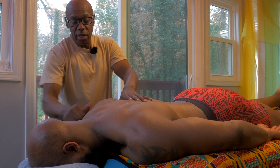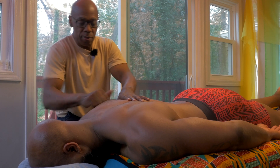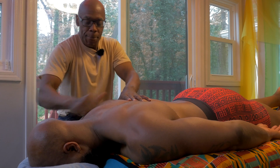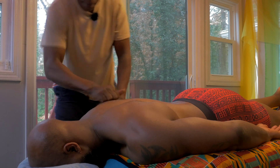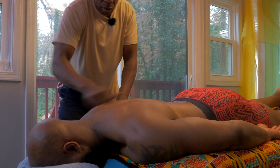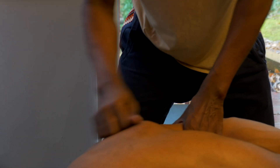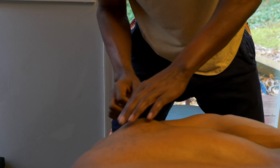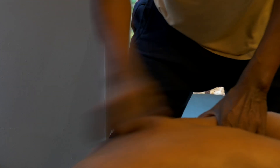We are starting with some friction work, just warming those guys up. The camera will catch it — you'll see the coloration, the blood flow coming in here. And that's what you want. So we warm this up here.